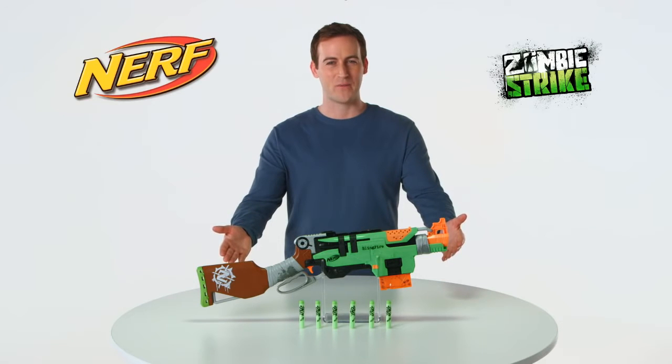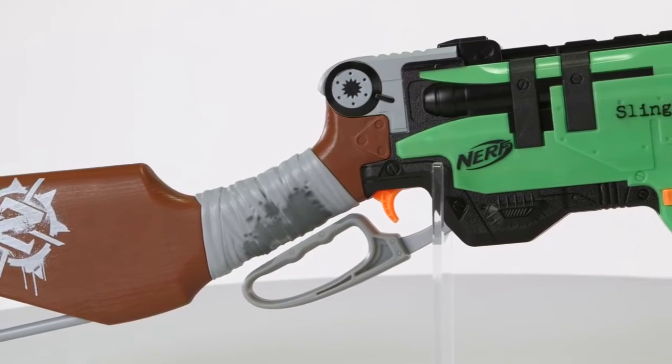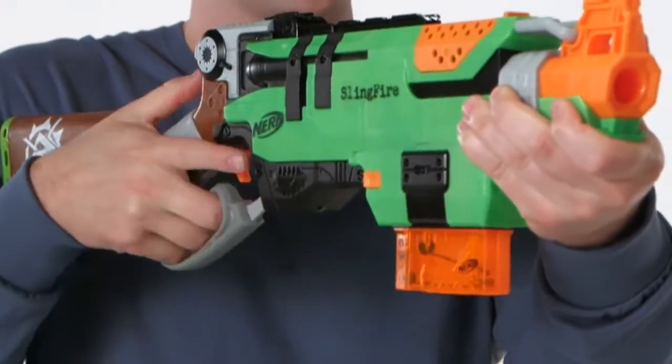It's the Nerf Zombie Strike Sling Fire Blaster, from Hasbro! Speed means everything when you're battling zombies. With the Zombie Strike Sling Fire Blaster, you can reload in record time to keep zombies at bay.